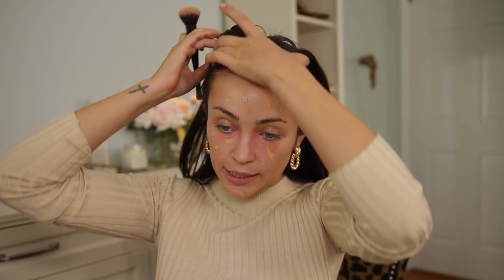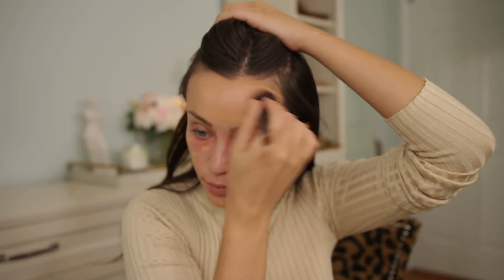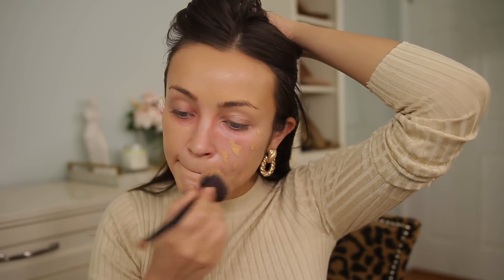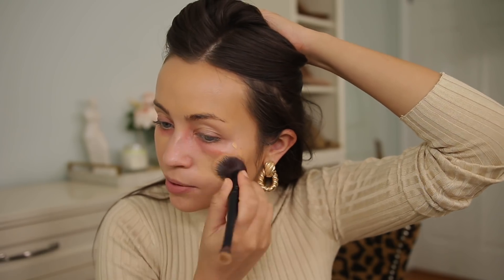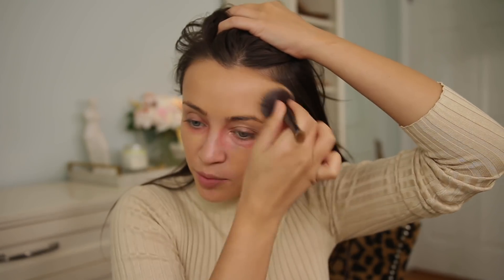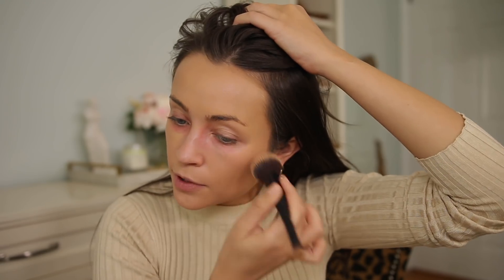He shoe-shines and starts with one area. I'm spraying my brush - this is an IT Cosmetics brush - because my skin is a little bit drier and I need that moisture. He just starts with one area and buffs it in. I'm spraying my whole face with Smashbox Primer Water because this concealer sets a little bit and I need the moisture. In the video he says that if you have drier skin, the shoe-polishing technique can be a little rough, which is why I'm adding moisture.